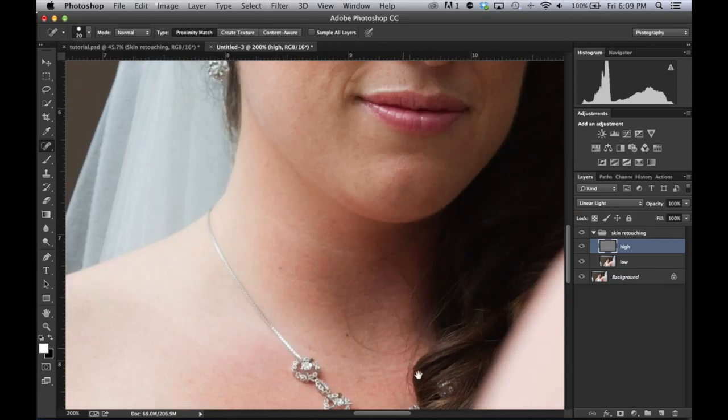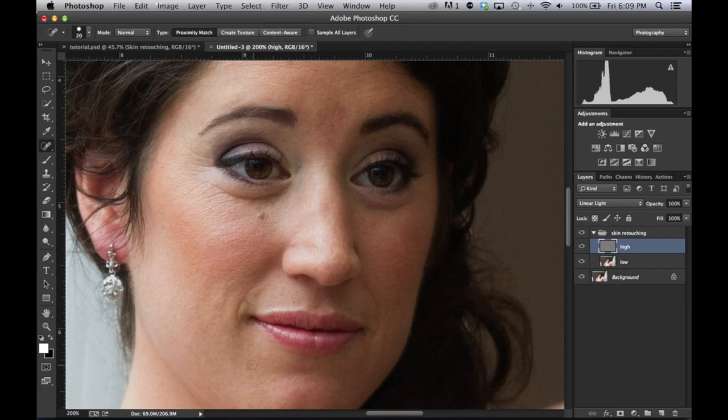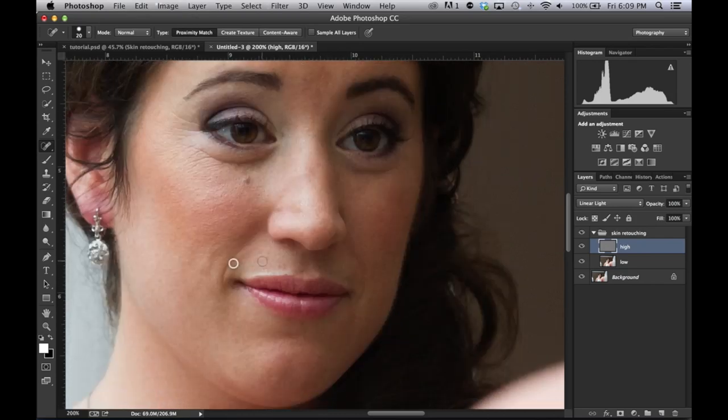I'm not going to do the whole body — we'll stick to the face because the procedure translates from the face to the rest of the body anyway. As in any face retouching, I start off with all the little blemishes. You could spend hours doing this. We've gotten rid of most of the small ones, and it doesn't look like much, but if we turn that layer off and turn it on, it's a pretty big difference.